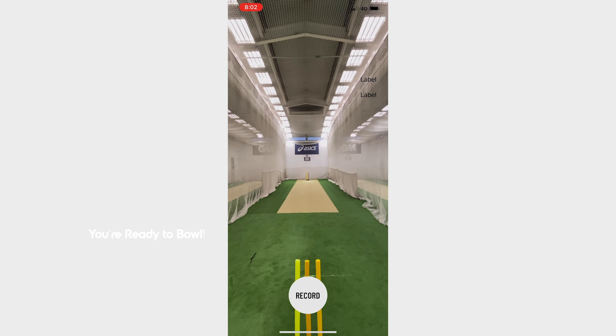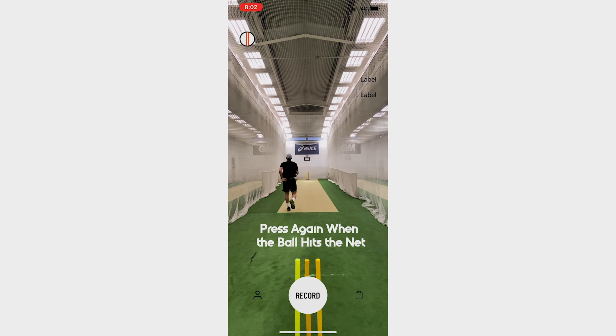How good — now we're ready to bowl. To do this, press the record button as the bowler jumps into his action and when the ball hits the back of the net. Easy as that.